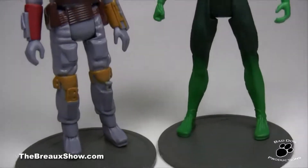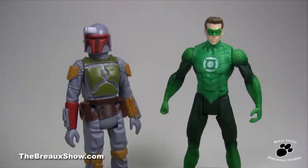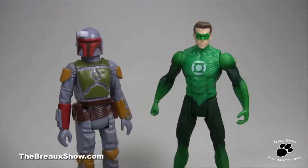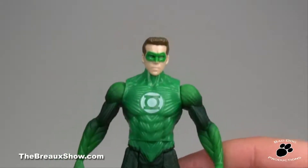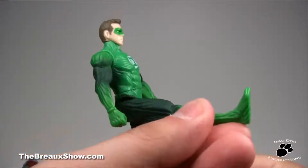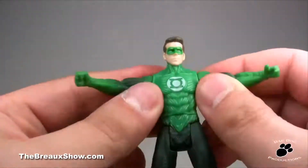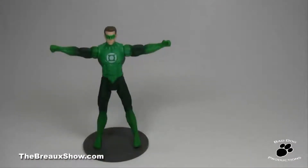Articulation — this is where Mattel really blows it. How would you like a figure with one and a half points more articulation than a Star Wars figure from 1978? That's right, he's got 6 points: legs at the hips, a midsection that goes left and right, a head that goes left and right only, and arms at the shoulders with a little more motion. That's it, nothing more.